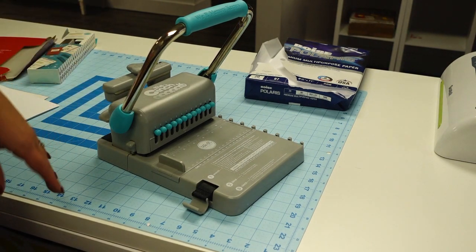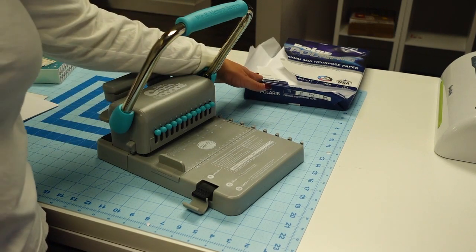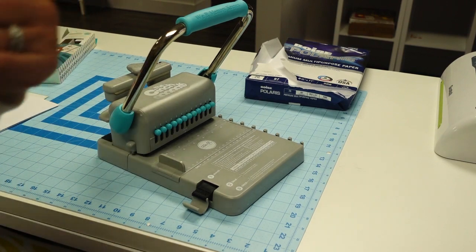Now I'm going to punch the rest of the holes for the inside pages. I'll speed that up so you can watch, and then I'll come back and we'll add the coil.